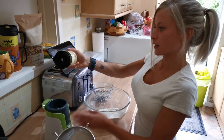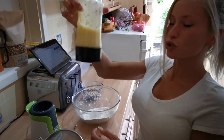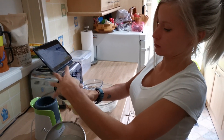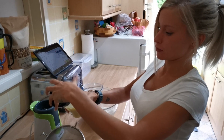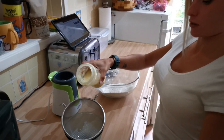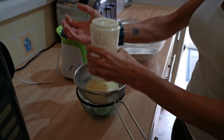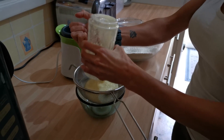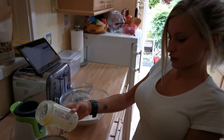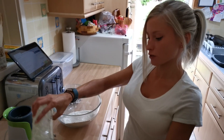Once you've blitzed the pineapple down, you don't want it to be a full puree — just smooshed. Then I've got a sieve and I just let it drain. All this juice that collects at the bottom we'll use later for the passion fruit drizzle.